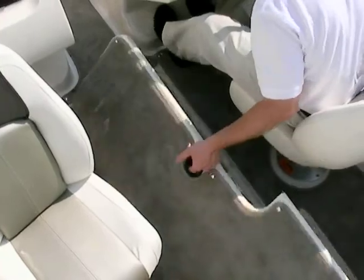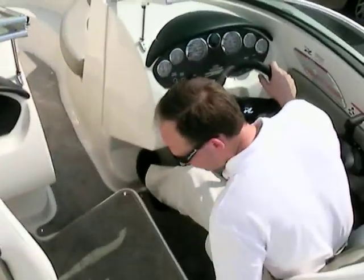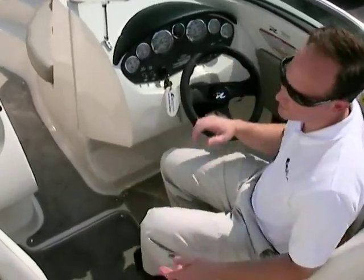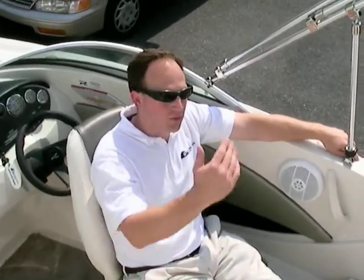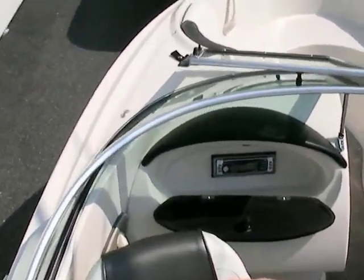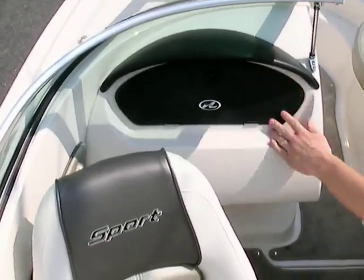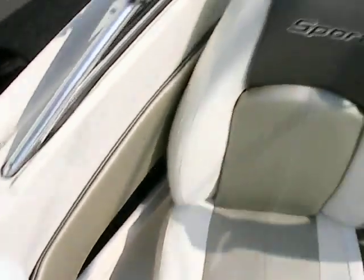There's a ski locker in the floor with plenty of storage for water toys — skis, tubes, wakeboards, kneeboards — and it goes forward as well. On the passenger side there are swivel seats that swivel all the way around, so you can turn around and relax while the kids are swimming off the back, maybe read a book, and with the bimini top up get plenty of shade. On the passenger's dash we have a CD player located inside the glove box, plus storage in the ski locker, this side compartment, that side compartment, and under the sun pad.